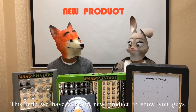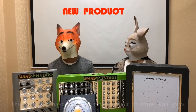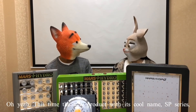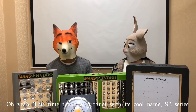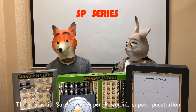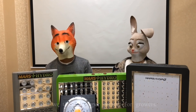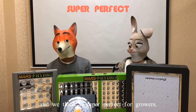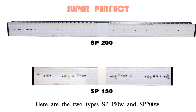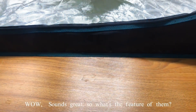Hello guys, nice to see you again. This time we have a brand new product to show you. Let's see how the new product looks. This time the new product is the fully SP series — the meaning is super power, super powerful, super penetration — and we think it's super perfect. Here are the two types: SP 150 and SP 200.